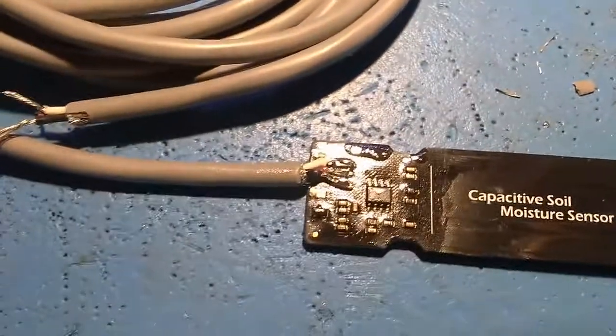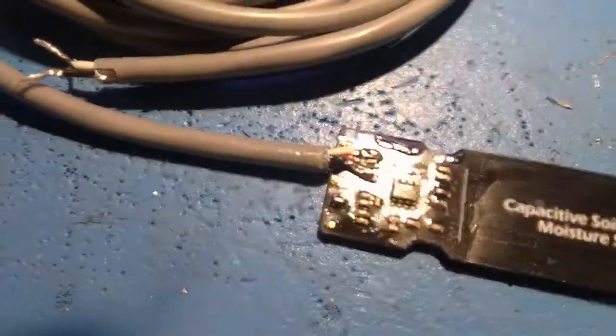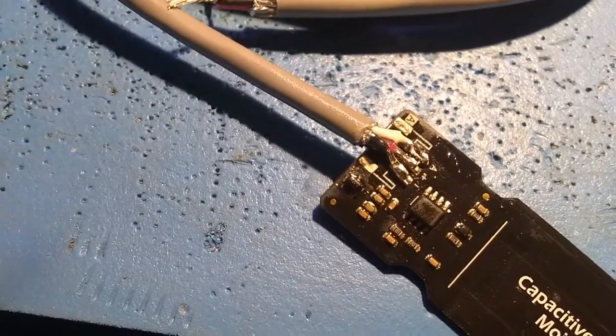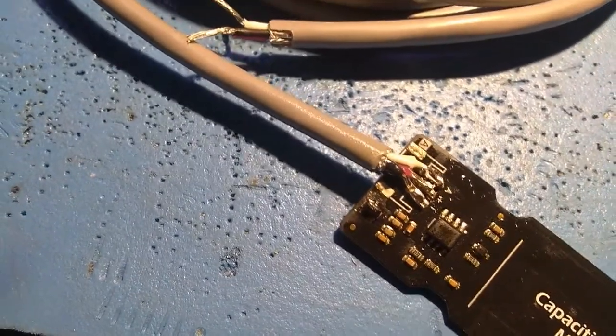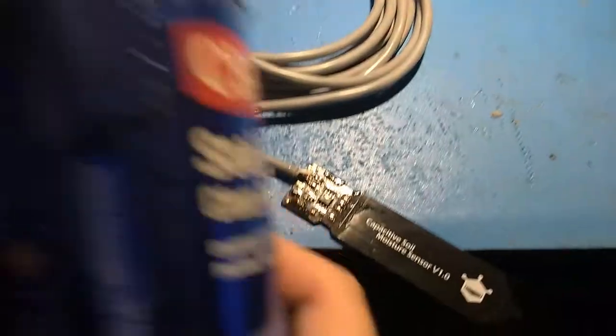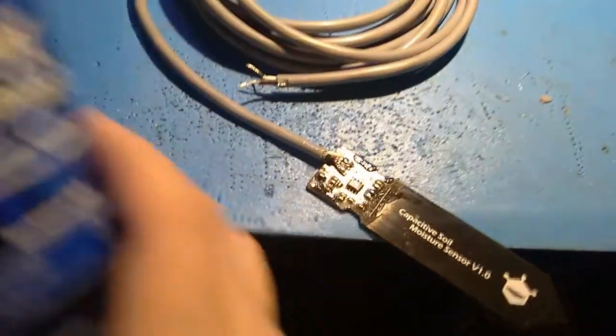We've gone ahead and melted off the connector, pulled it off the board, and hand-soldered the shielded wires directly to the PCB — the analog signal, ground signal, and positive signal. We've coated the board with a clear urethane seal to protect it, and we're going to put a glue-lined heat shrink around it when we're done.